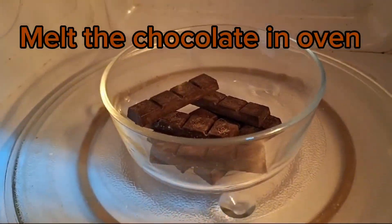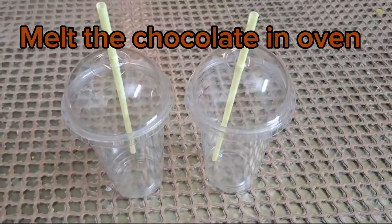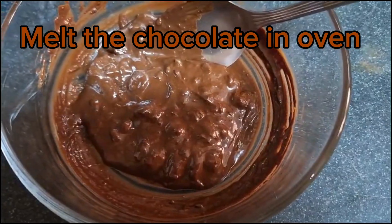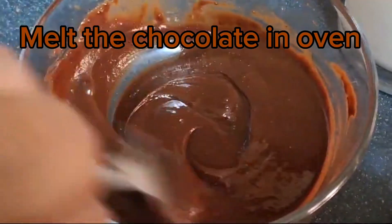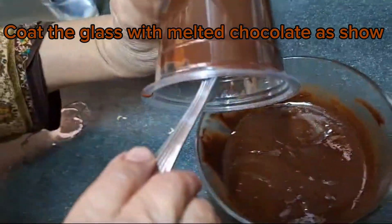Melt the chocolate in the oven. Coat the glass with melted chocolate as shown.